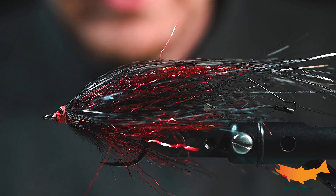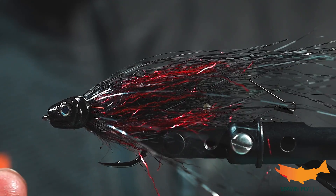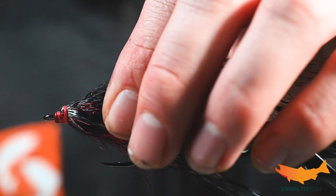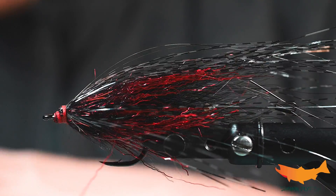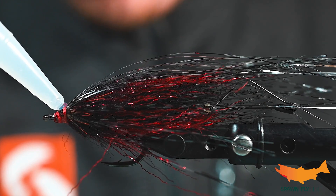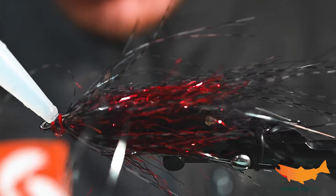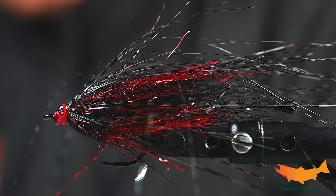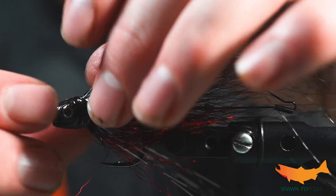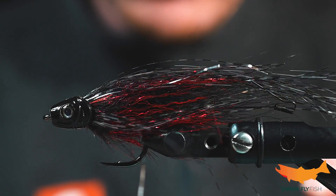We're going to get ourselves a spawn head here — fit it, make sure it looks the way we want it to. All is good in that realm. We're going to pop that off and use a little liquid fusion here. This is going to seal up this fly, really hold it all together. It's going to give it a lifelike element and push a lot of water. It's also going to hold this fly together when this toothy critter grabs a hold of it. I've talked to them a lot down south about the longevity of a fly — this really will increase the lifespan. These dorado are really, really toothy and this is going to help a lot.